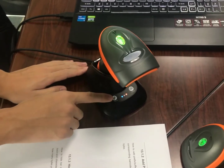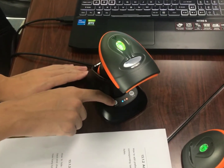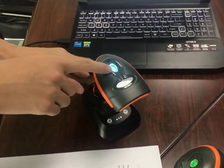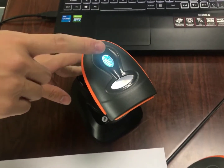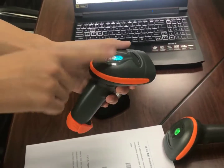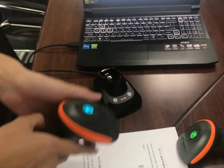Then press the one key pairing button right here. You can see that the light is on — it means the pairing is successful. And now set this scanner as scanner number one.